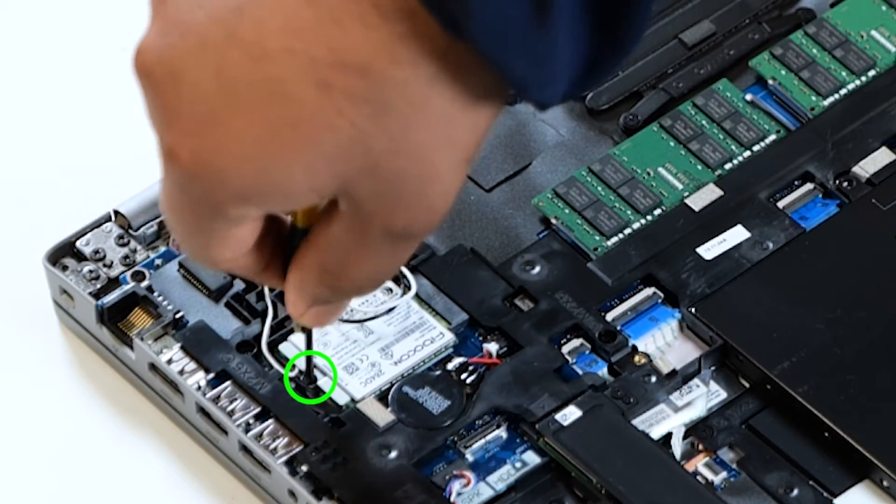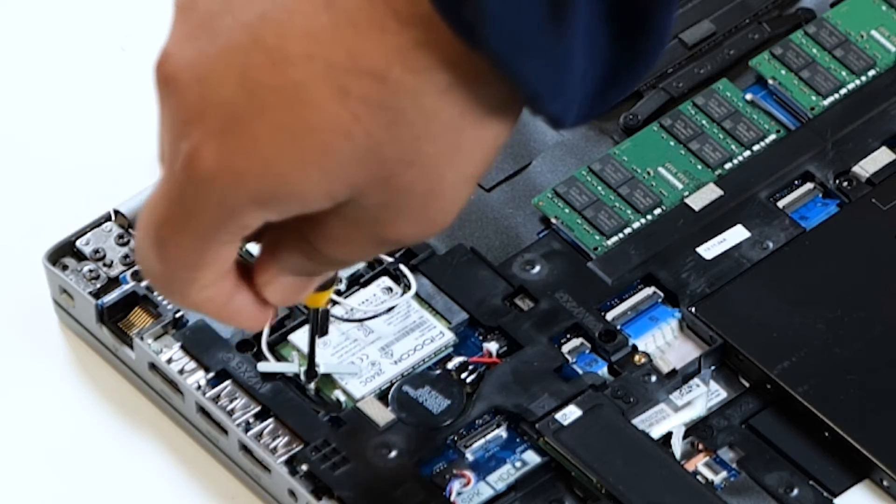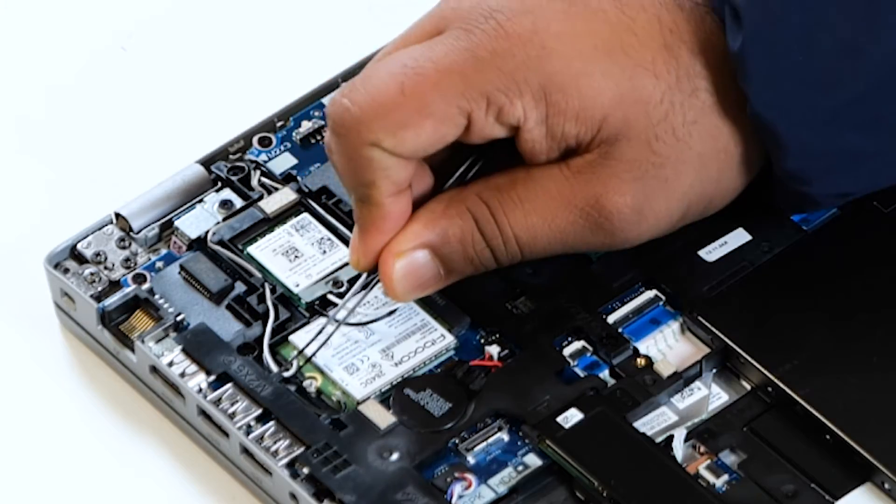Remove the single screw that secures the WLAN card bracket to the system board. You can now remove the WLAN card bracket that secures the WLAN antenna cables, and disconnect the antenna cables from the connectors.